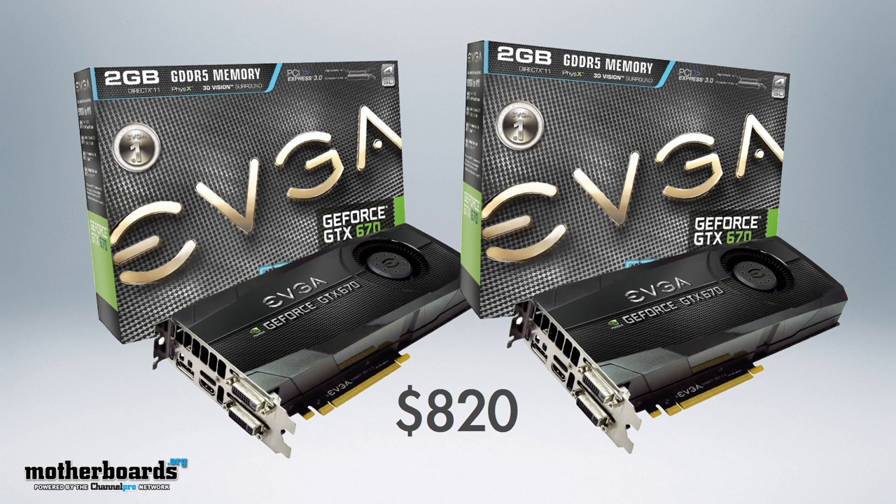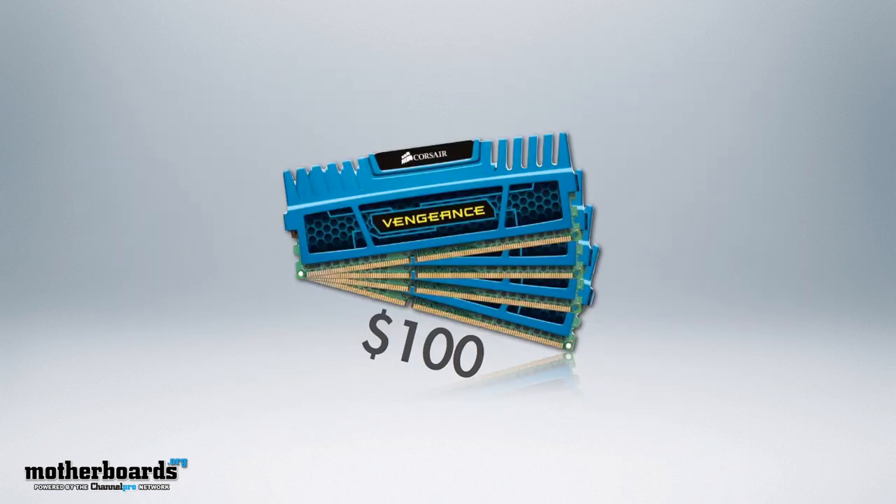Then we have the VGA cards. You guys have always stated that you like the 670 series and you like SLI, so this time we're featuring two EVGA GTX 670 cards in SLI with a total cost of $820 — pretty much the most expensive parts on the build. For memory, we have the Corsair Vengeance Blue, 16GB DDR3 1600MHz memory, which is $100.